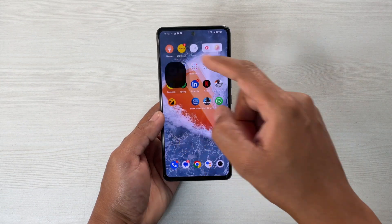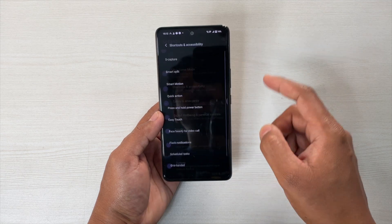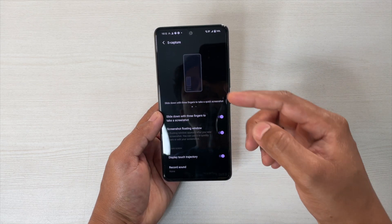To start with the gestures, simply go to Settings and then scroll down, and here you have Shortcut and Accessibility. First is Screen Capture — you can use gestures to capture a screenshot. Let me show you this.